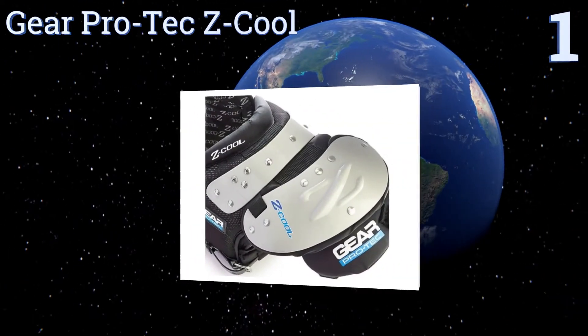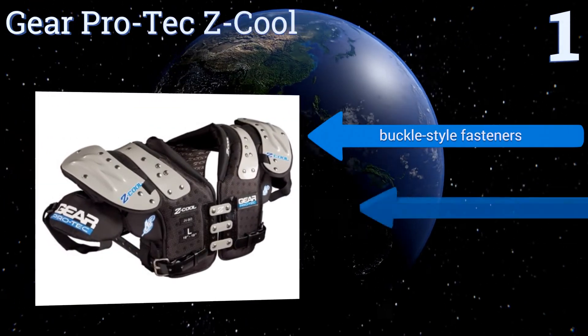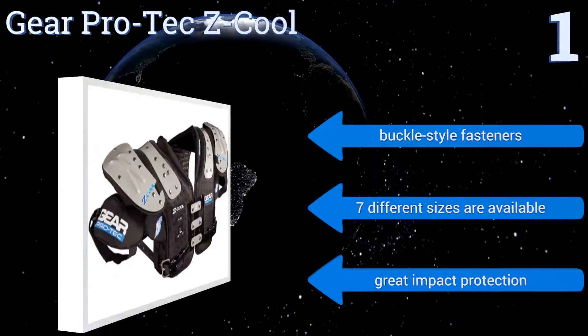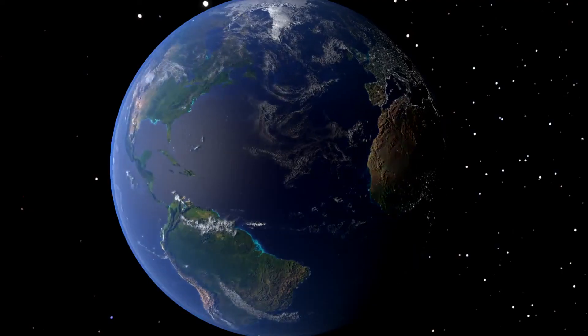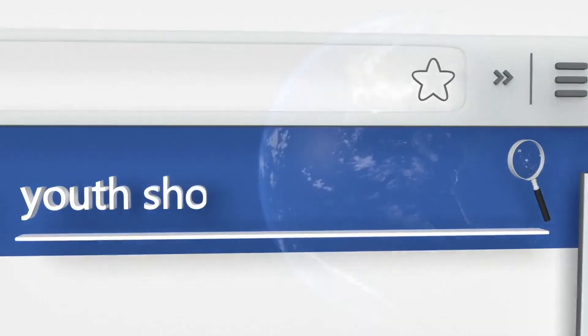Taking the top spot on our list, the Gear Protex Equal features patented moisture transfer technology, which combines waterproof foam beads and three-dimensional air circulation to provide excellent performance, body cooling, and drying. It comes with buckle-style fasteners, delivers great impact protection, and is available in seven different sizes. To see all of our choices, go to wiki.easyvid.com and search for youth shoulder pads or click beneath this video.